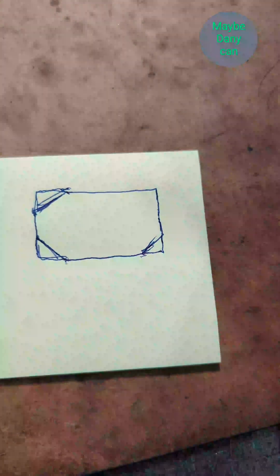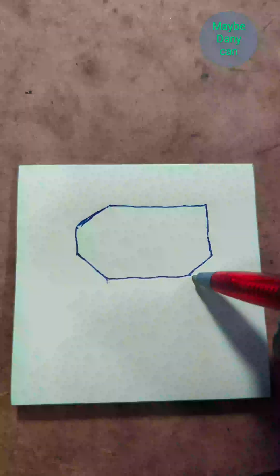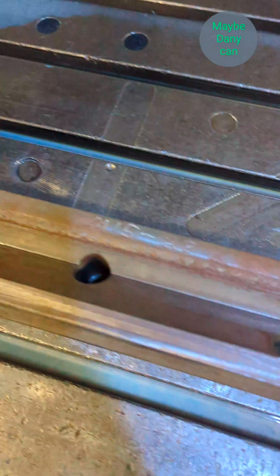Step one is done. For step two, as you can see from this side — if you stand up the part, that's exactly what it looks like. I need to cut that edge off, cut that edge off, and cut that edge off. I'm going to be doing that all in one step — check it out.